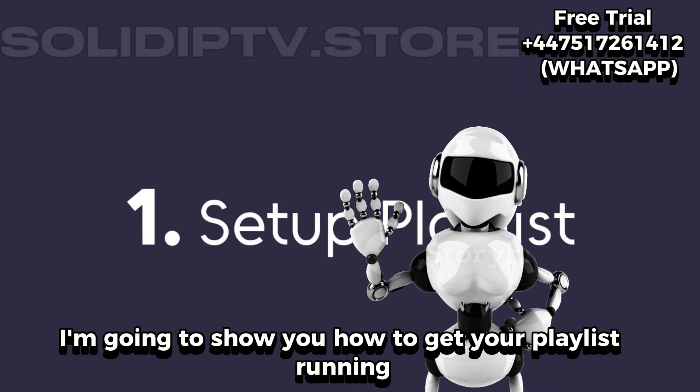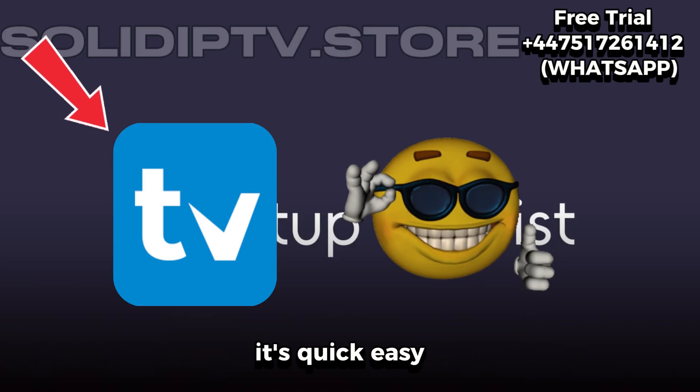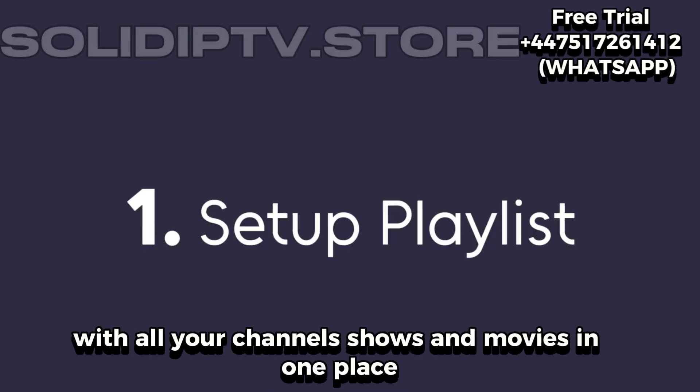Hey, what's up everyone? So today I'm going to show you how to get your playlist running perfectly on TV Mate. It's quick, easy, and once it's all set up, you'll have a super smooth streaming experience with all your channels, shows, and movies in one place.